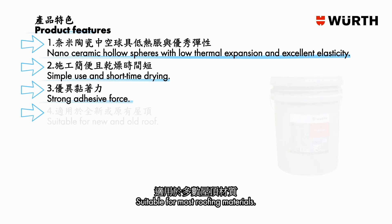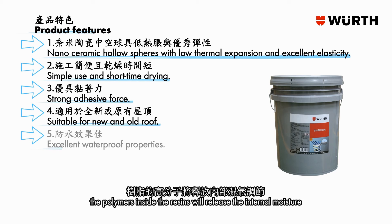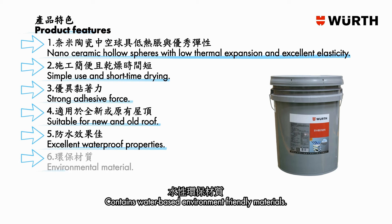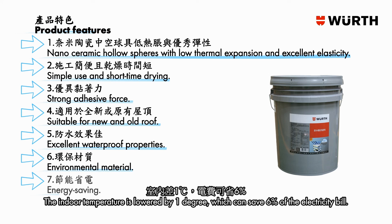Suitable for most roofing materials — for example, reinforced concrete, metal plates, wall bricks, floor tiles, American asphalt tiles, Japanese tiles, asbestos tiles, and foam materials. When the layer is dry, the polymers inside the resins release internal moisture and produce waterproof effects while raining. Contains water-based, environmentally friendly materials with low volatile organic compounds, harmless to human health. The thermal insulation is capable of improving the cooling efficiency of a room — lowering indoor temperature by one degree can save 6% of the electricity bill, with an average cost saving of about 35% to 65%.